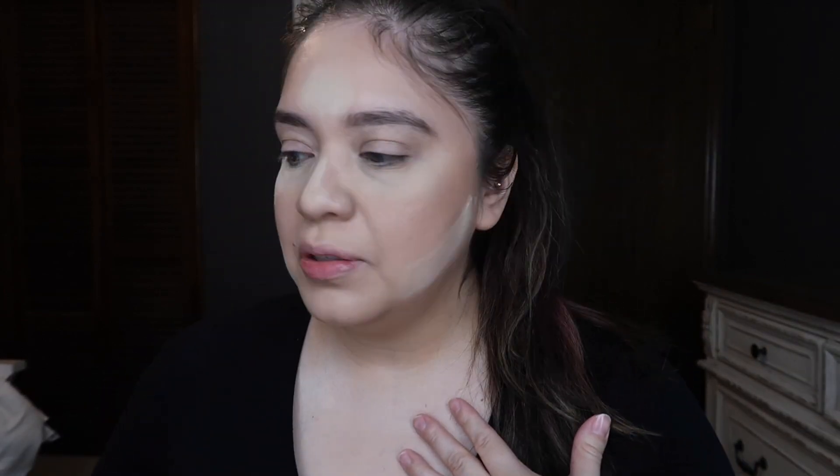The eyebrow of choice is of course again Anastasia — the Brow Wiz. This one is in color dark brown. I also tint my eyebrows so I really don't need that much when I'm doing my eyebrows; just a little bit goes a long way. This is more just to make them defined for my purposes. So that is me with eyebrows — just a little bit more sharpened, as I like it personally.